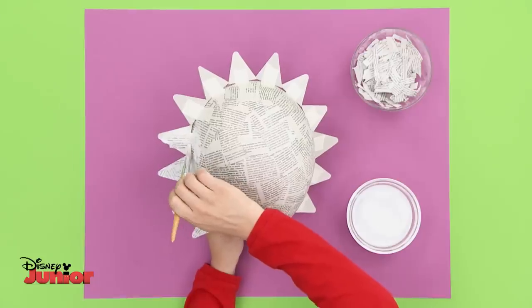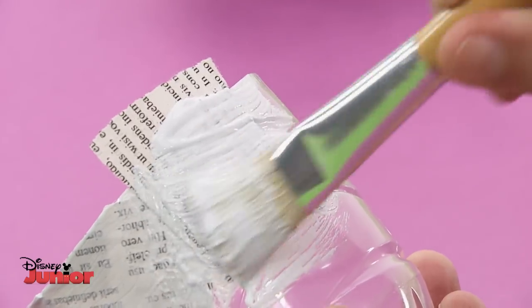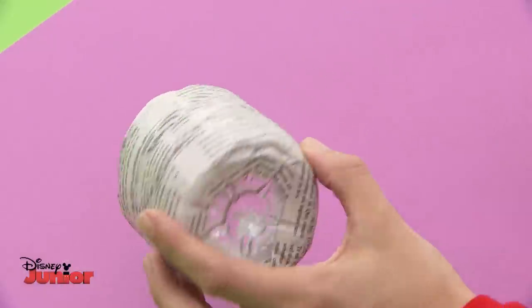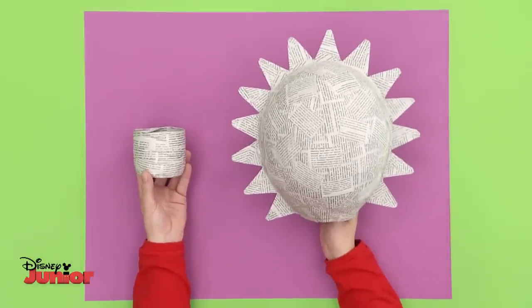Once they are firmly stuck on, get some newspaper and cover the rays using the paste. And cover the outside of the basket with paste and newspaper as well. When you finish, leave the parts of your hanging plant basket to dry.